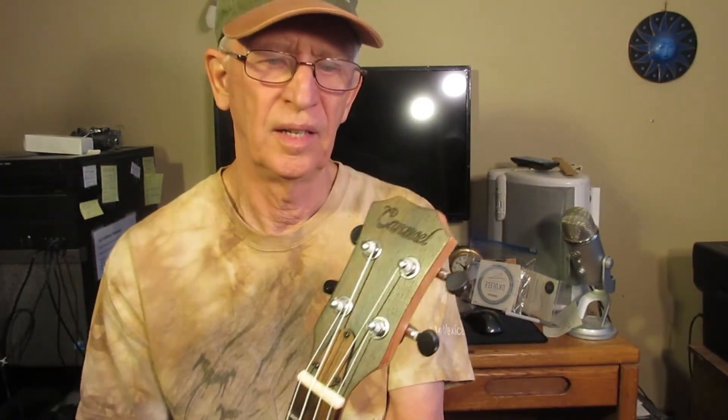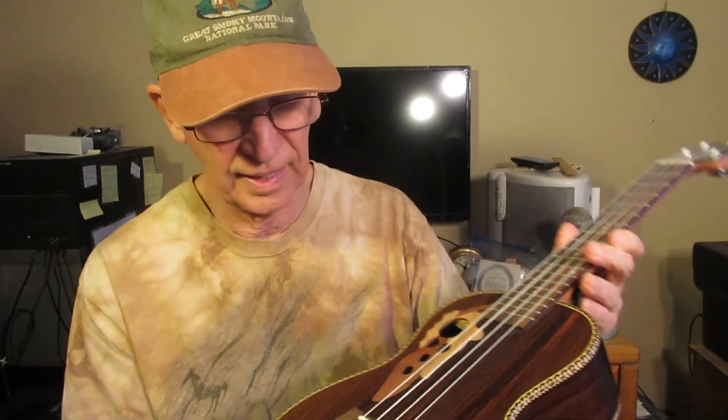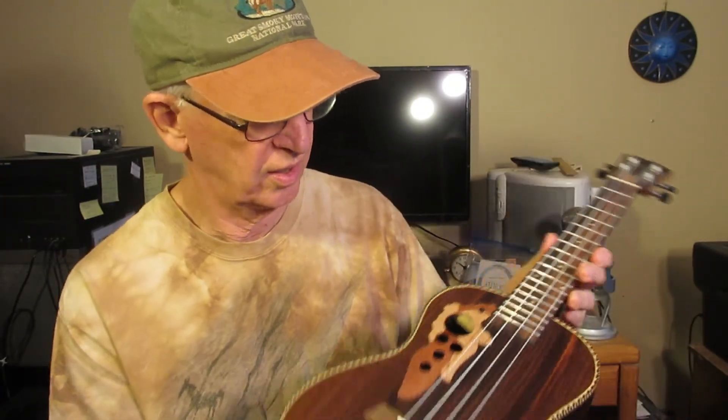Rosewood bridge, rosewood fretboard, bone nut and saddle — it's got all the right ingredients. Good looker, price right. Thanks for watching.